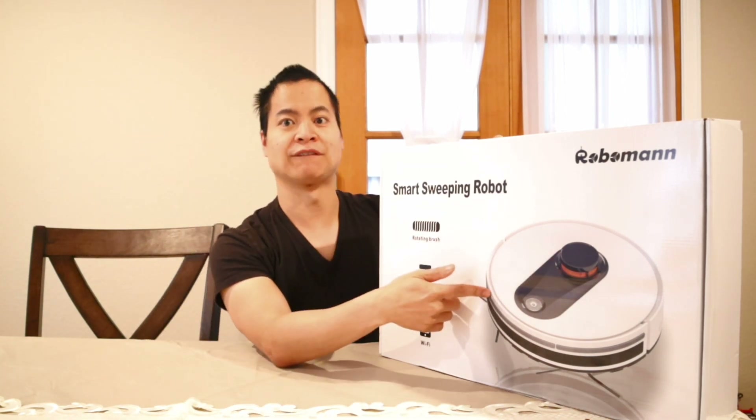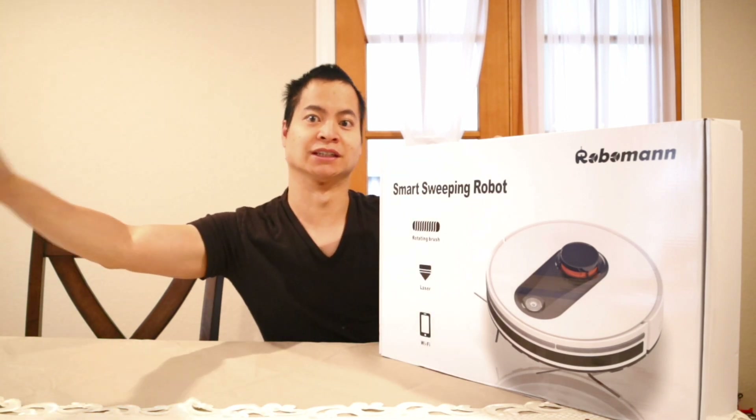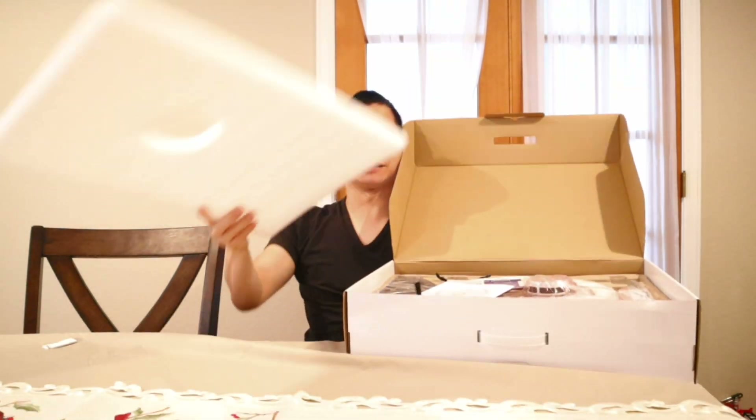Consider liking and subscribing to my channel because I do a lot of cool robot vacuums and other cleaning products. If you're new to my channel, welcome — this is Nathan, and there's a lot of craziness. It opens up like this — let's see if it flies.